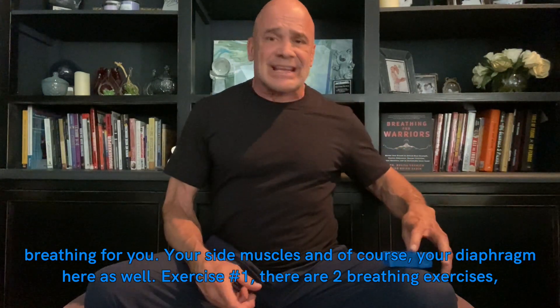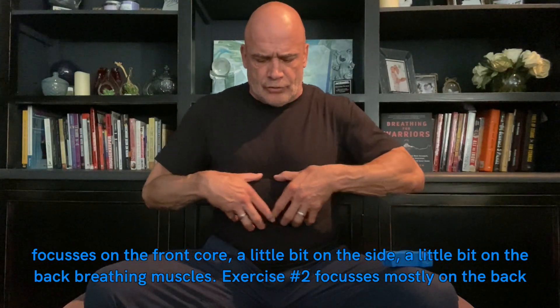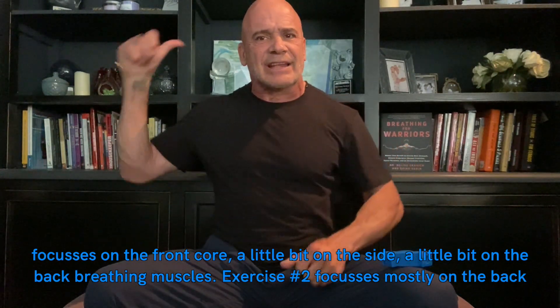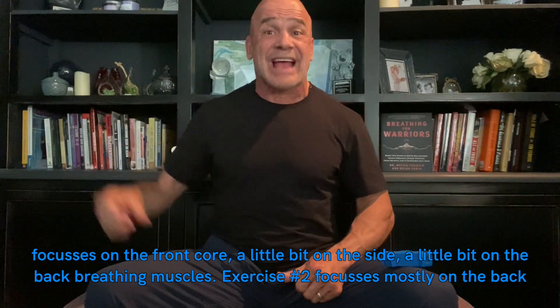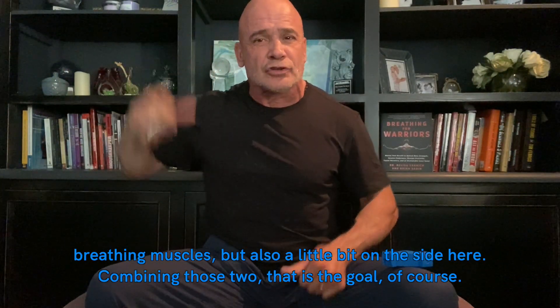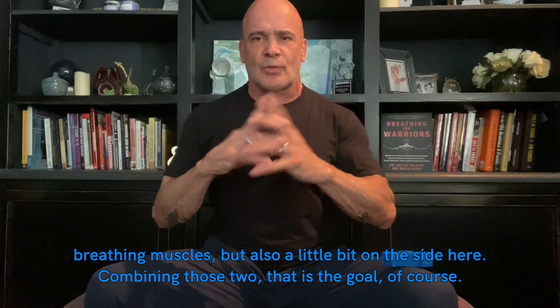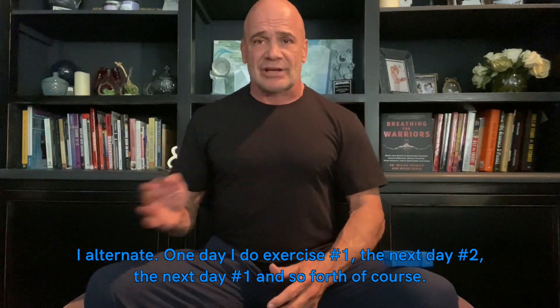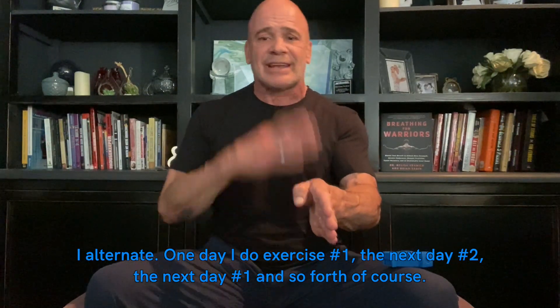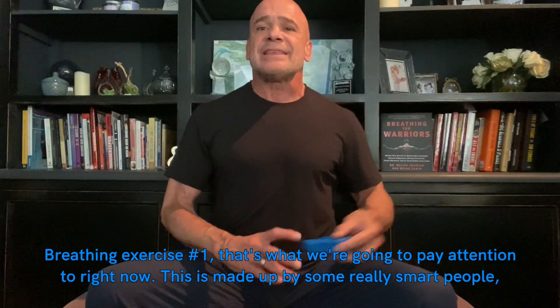Exercise number one focuses on the front core, a little bit on the side, and a little bit on the back breathing muscles. Exercise number two focuses mostly on the back breathing muscles but also a little bit on the side. Combining those two is the goal. I alternate — one day exercise one, the next day number two, and so forth.